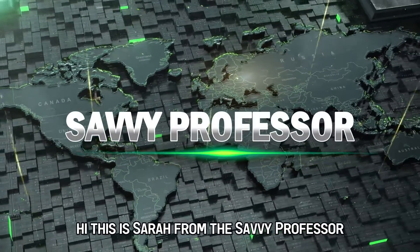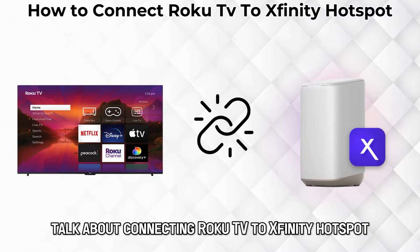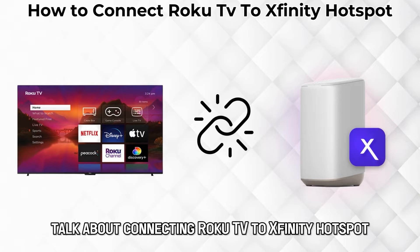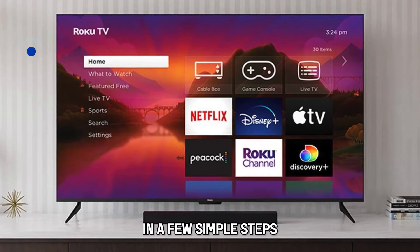Hi, this is Sarah from The Savvy Professor, and in today's video we are going to talk about connecting Roku TV to Xfinity Hotspot. Keep watching until the end to learn how to do this in a few simple steps.